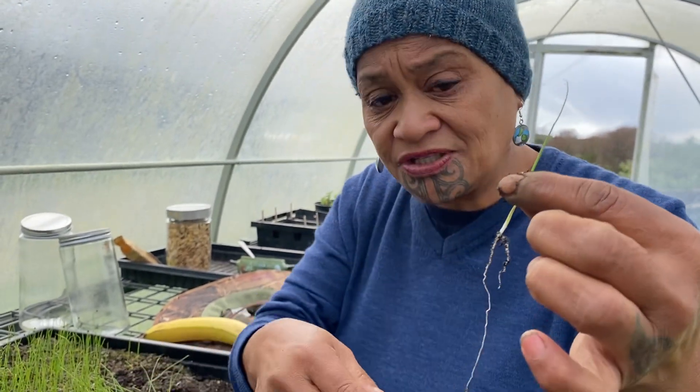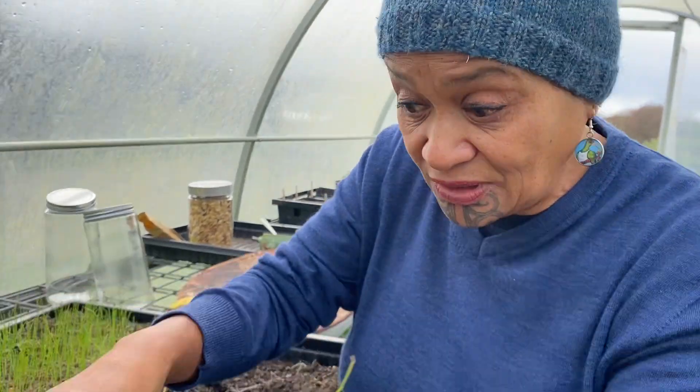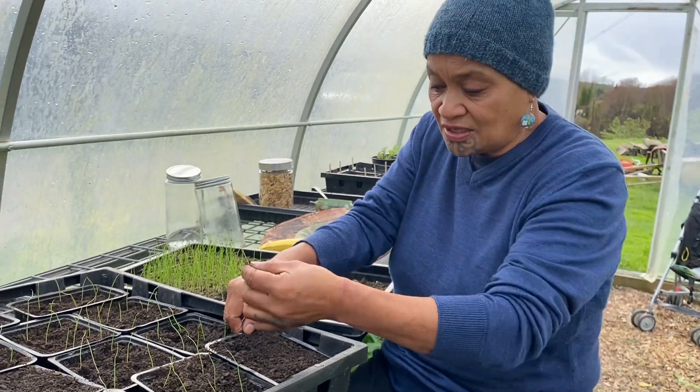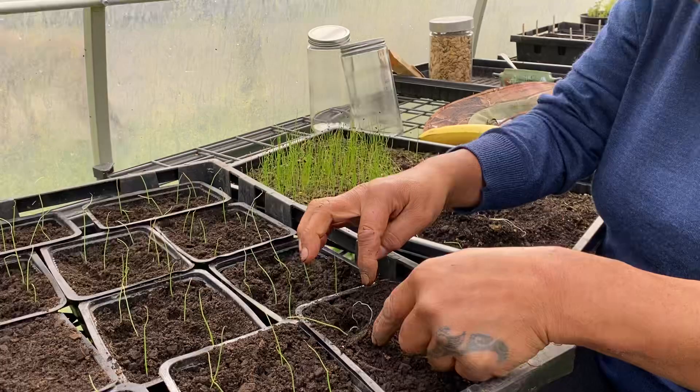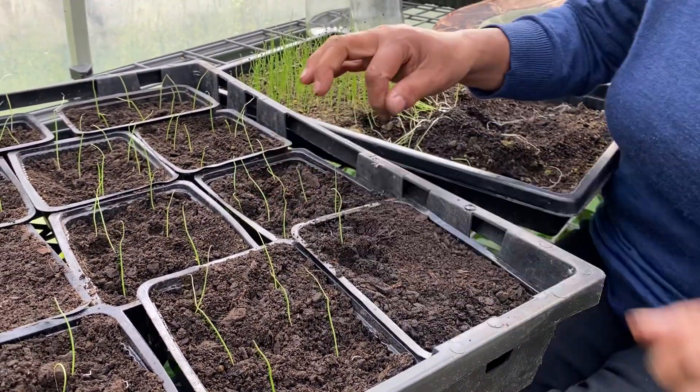When you're transplanting, do not touch them that much because they're very very sensitive. So what I'm doing now is I'm making a little rua inside my seed tray and I'm gently placing it in. Come closer so you can see right down in here. There we go — gently placing it in like that and putting it into its moinga.